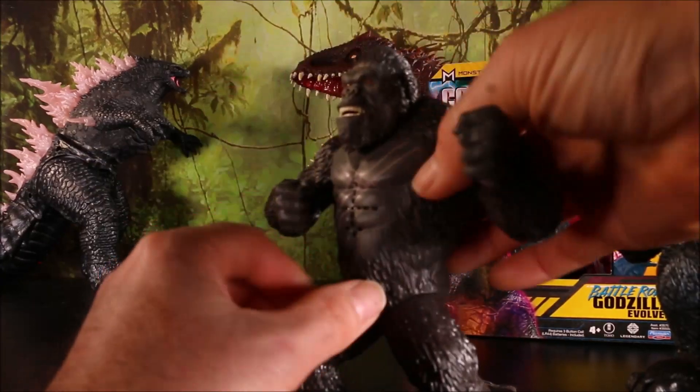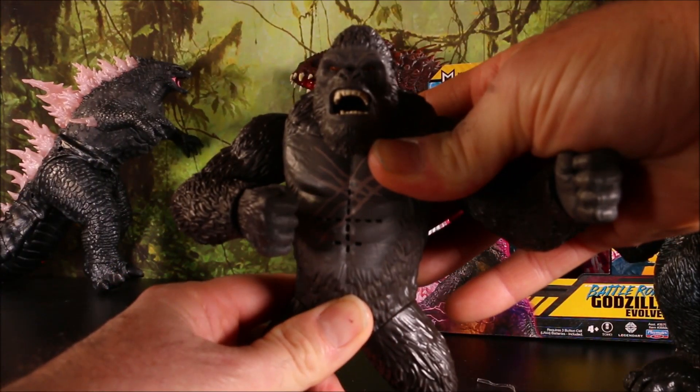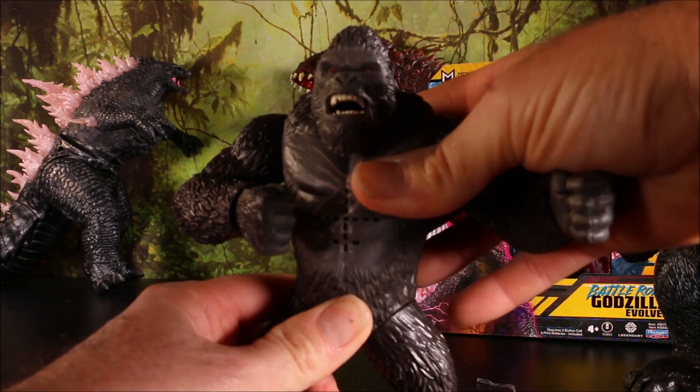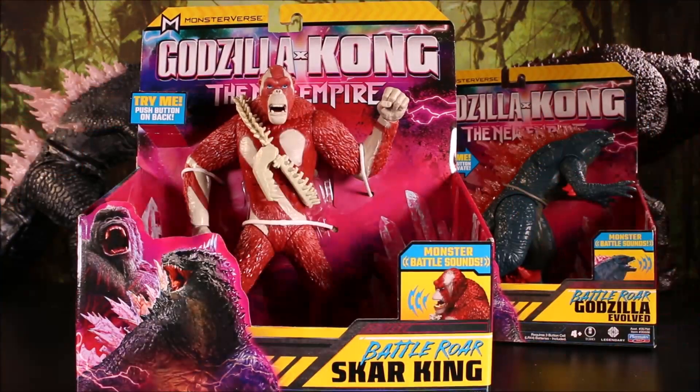I don't know why it's not louder though. Anyways, moving on — we have the Battle Roar Scar King! Let's go ahead and check him out.